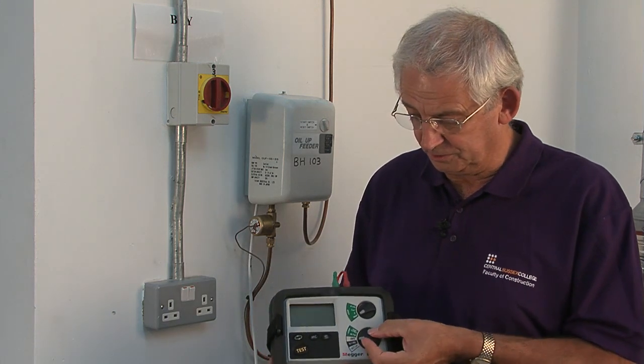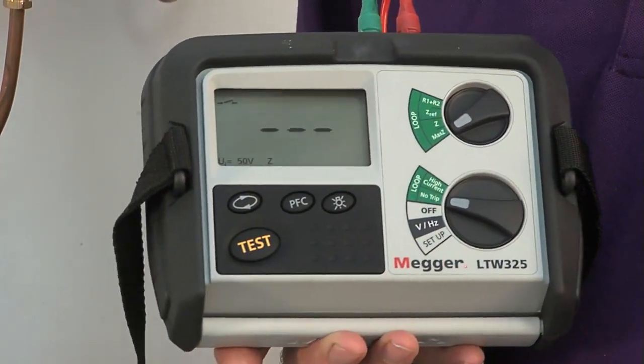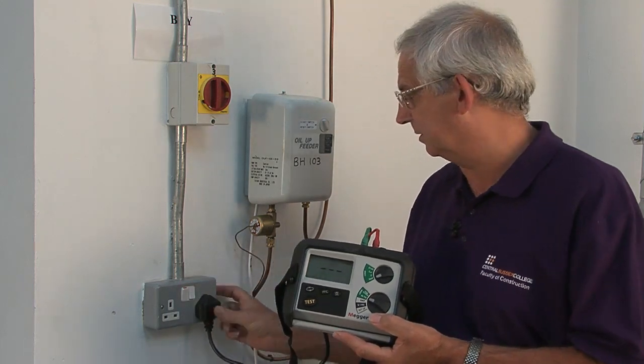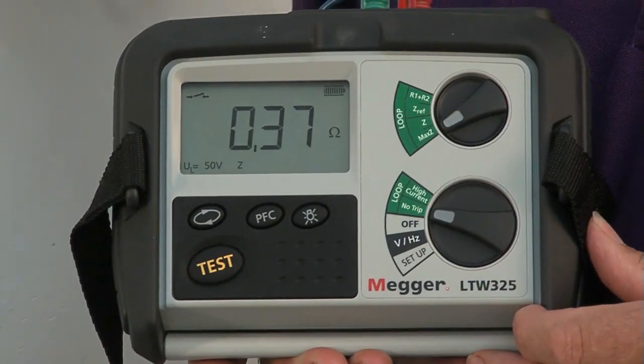This is one of those instruments, so I set it to no trip, and then all I need to do is a very simple procedure — plug the instrument into the socket and switch it on. Now I've got the result.